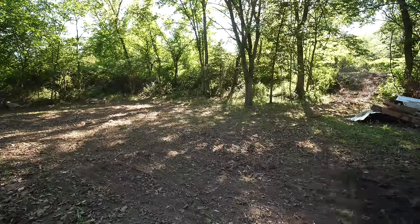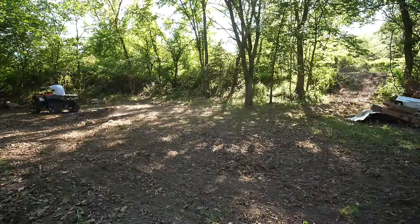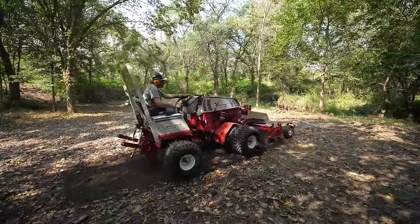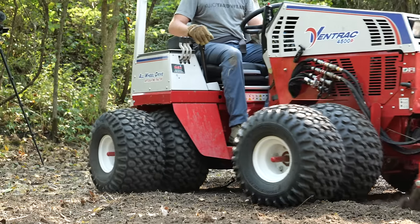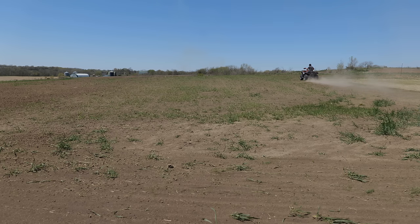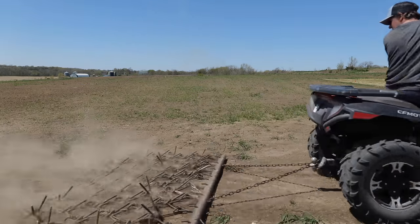I waited a couple weeks, then came down to work on leveling the soil and making sure everything was as smooth as possible. In a renovation process I highly recommend smoothing and leveling before you put seed down — you won't have that opportunity again easily. If you don't have equipment, you could till the area, find a rental machine with a Harley rake or soil cultivator, or use a harrow drag with some weight on it to smooth things out.